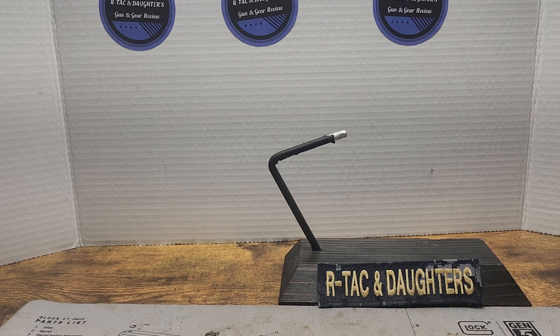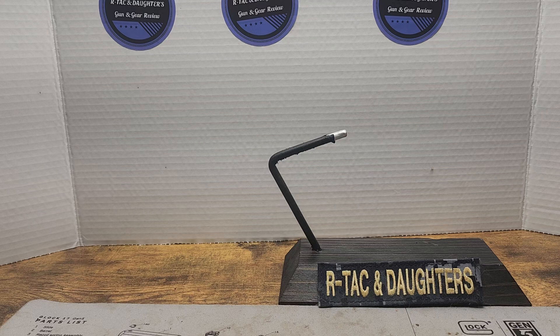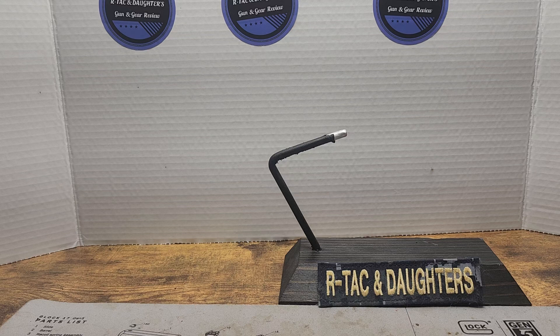Welcome back my friends to the show that never ends. Come inside, come inside. Anyway, it's a Magazine Monday with Amen 2 and their Mod 3 AR-15 magazine.